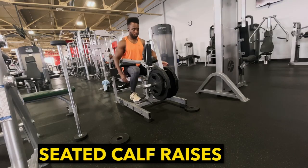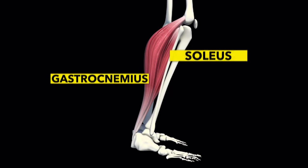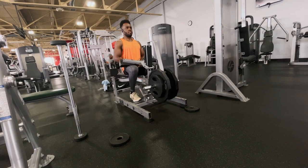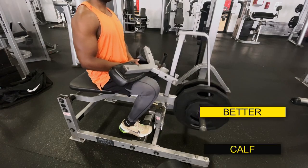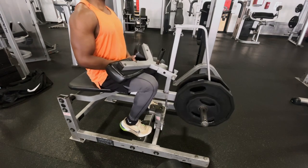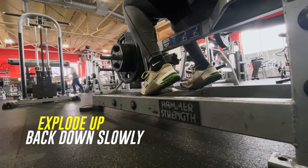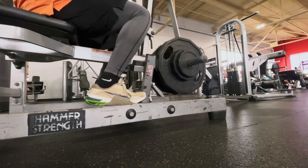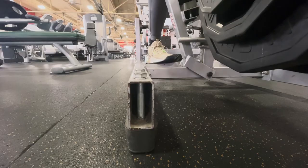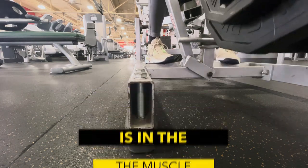Now we're going to give the calves some attention with some seated calf raises. For this exercise, you're working the muscle called the soleus, which lies under the muscle called the gastrocnemius. It's important to work this muscle because when it gets bigger, it kind of pushes out the calf muscle or the gastrocnemius, which makes the calves look bigger and fuller. When you're doing this exercise, make sure you explode up and slowly come back down for that nice full range of motion. You also want to have only the front part of your foot on the platform so that way your foot can go past parallel to increase that range of motion.